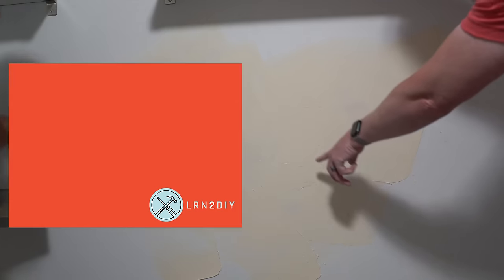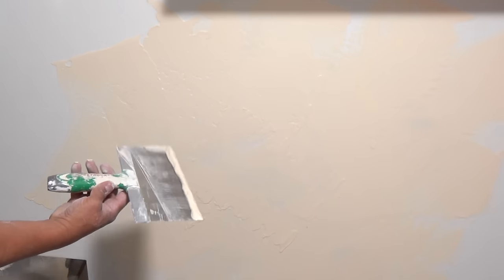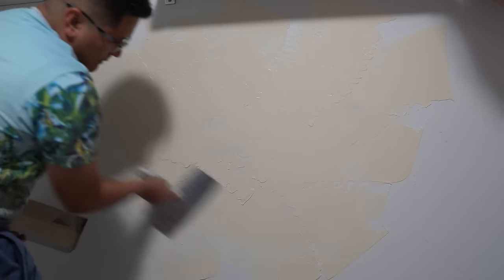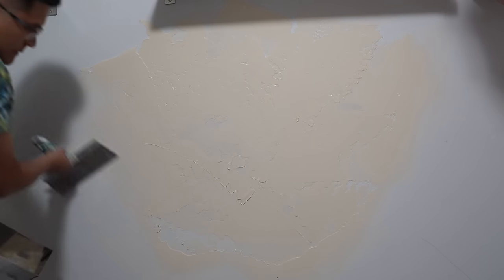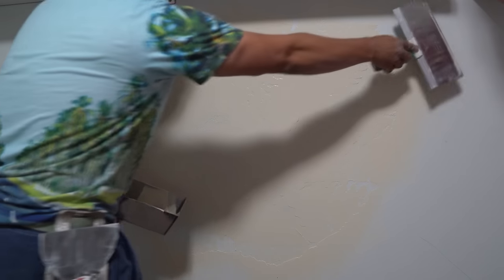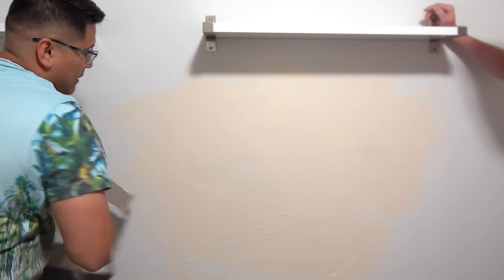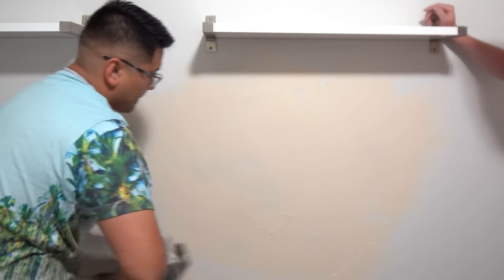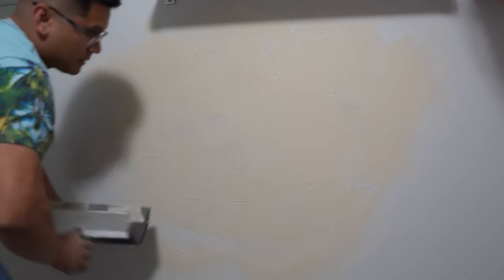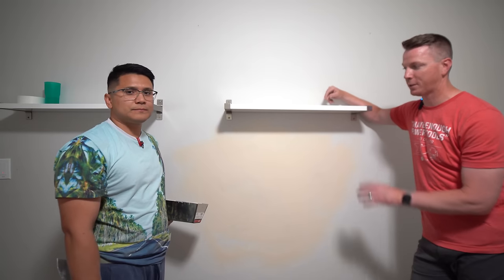The fifth and final mistake is not taking the time to match the texture of the surrounding area. For a smooth wall, put a little mud on the end of the knife and drag it across to create a similar texture, then feather everything out for a perfect match. For Santa Fe or knockdown texture use the same technique. For orange peel, get this layer as smooth as possible and then spray texture on the next day.